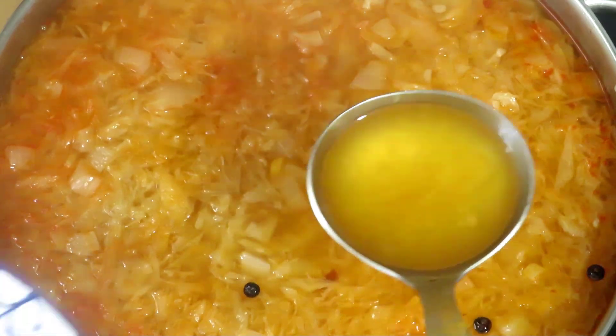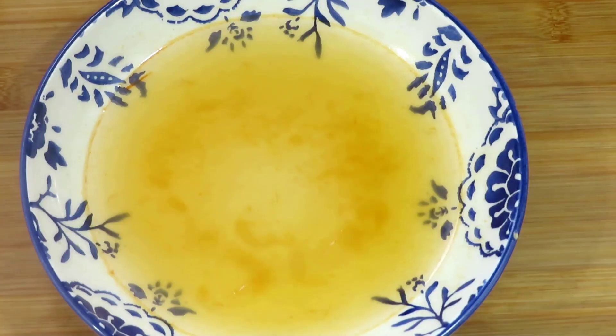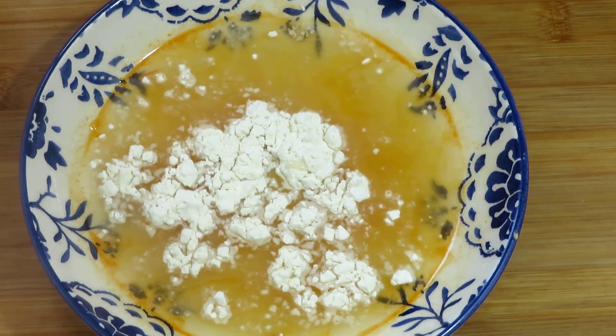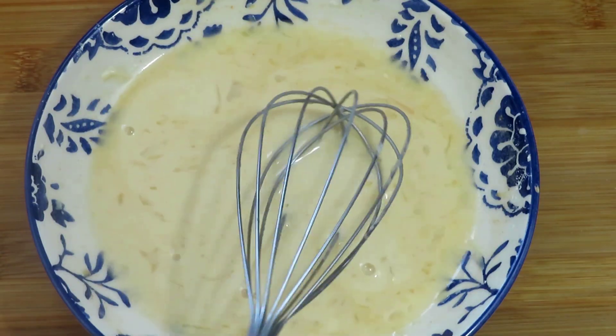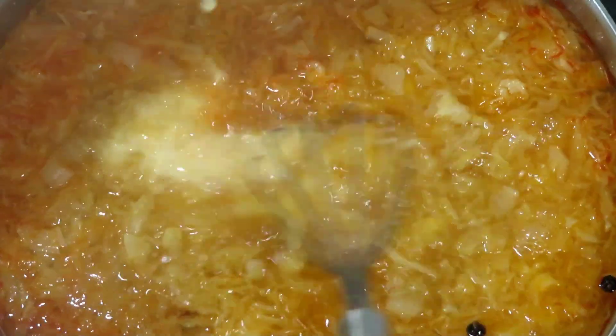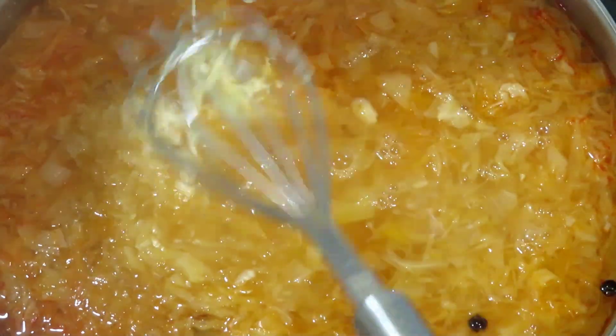Take some of the liquid out of the pan into a bowl and add three tablespoons of plain all-purpose flour. Whisk the liquid with a fork or whisk until there are no lumps, then pour the liquid back into the soup — this will make the soup thicker.